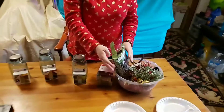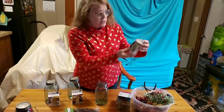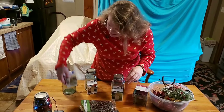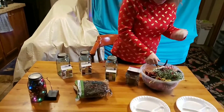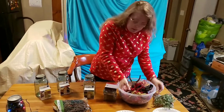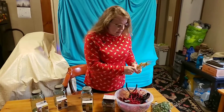First thing you need to do is know what scent you want. I'm going to do three different scents: this one is Christmas tree, this is cinnamon, and this is vanilla. I had to buy the items that I'm going to put in the jars — it's really difficult sometimes now, depending on where you shop.